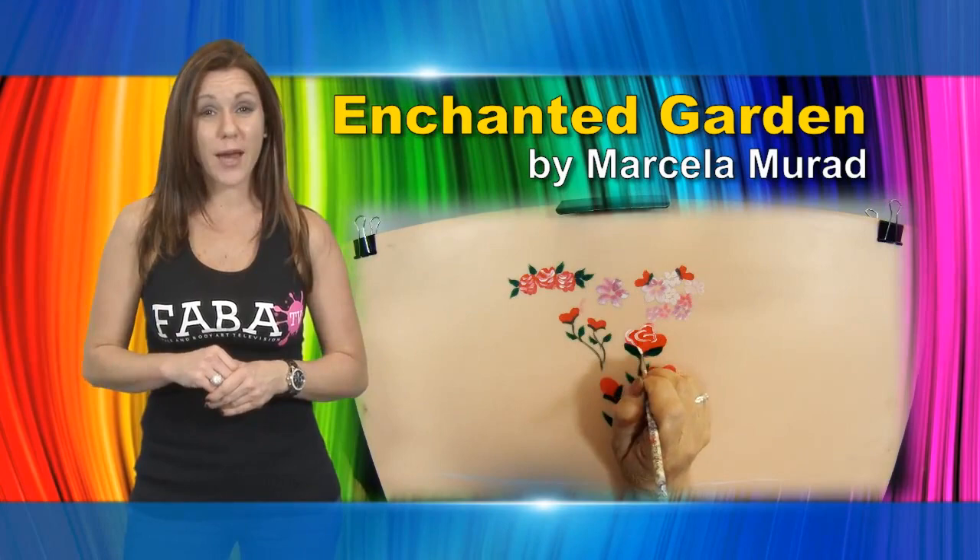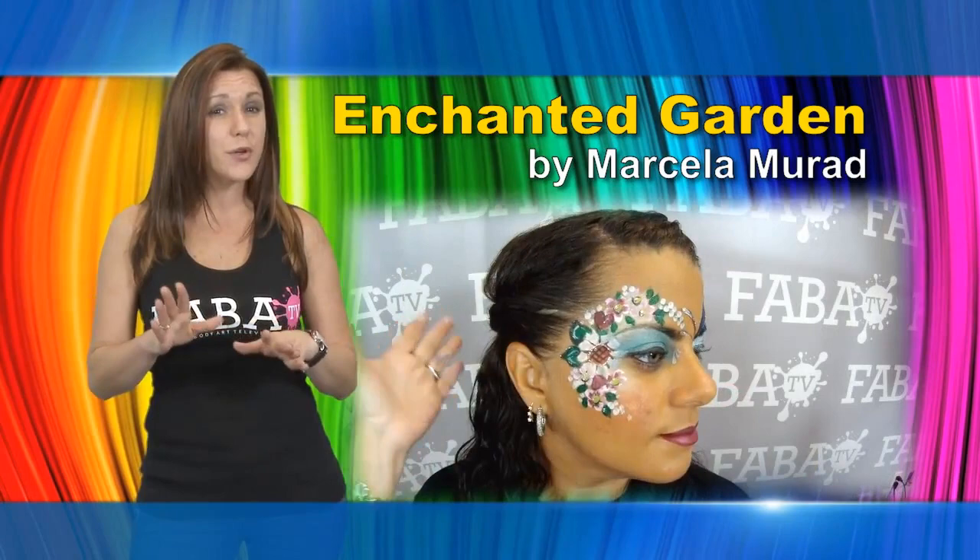In this class, Marcella teaches some of her favorite flower designs, plus a variety of simple and easy techniques to help you paint and develop flower-inspired pieces.